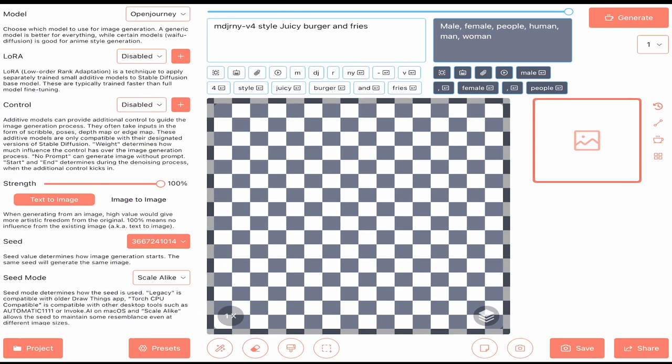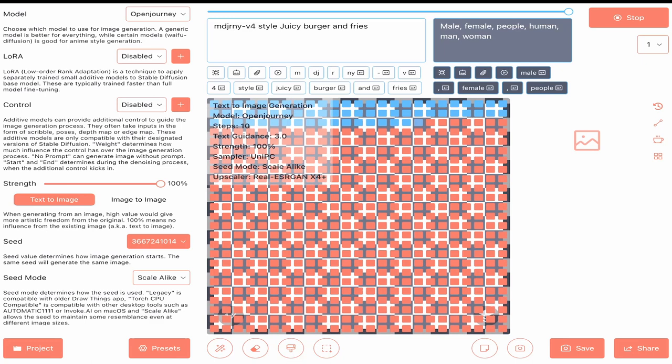We can see our seed right there. Remember: same seed, same settings means the same picture. Steps: 10, text guidance: 3.